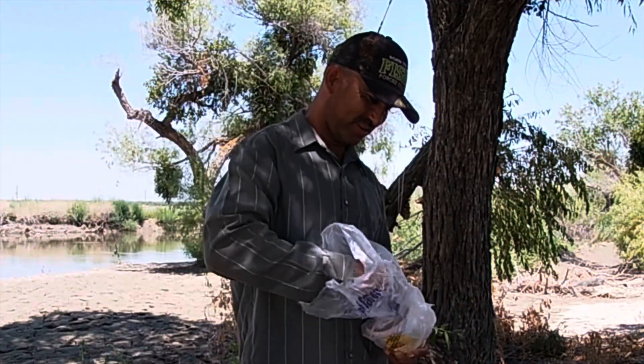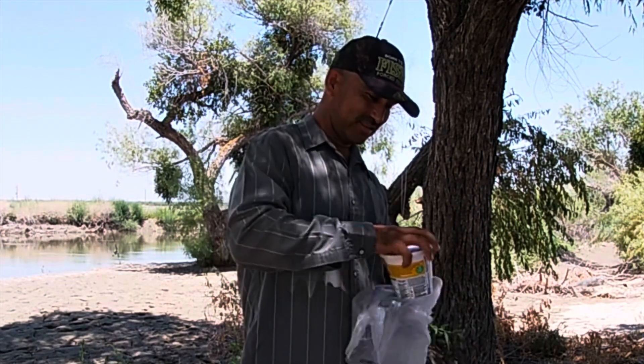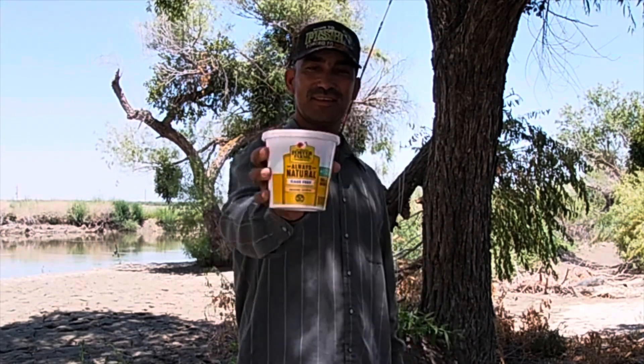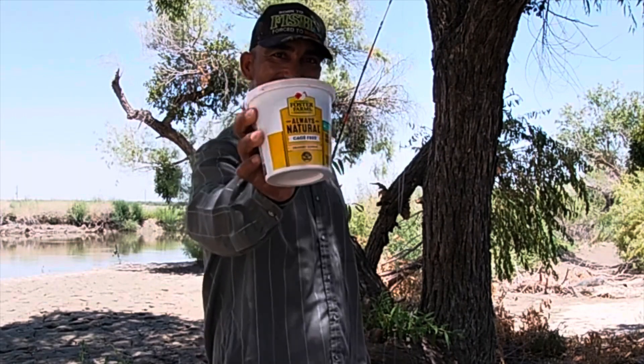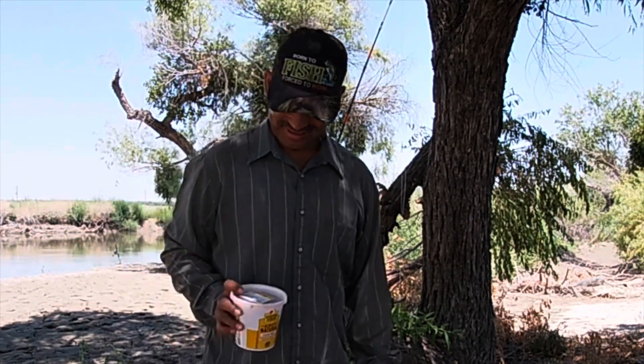Today I'm gonna try to catch a catfish with chicken livers. Let's see what we can do, let's see if we can turn this into a fishing video.